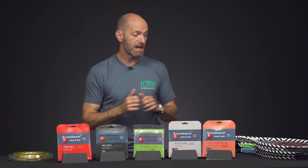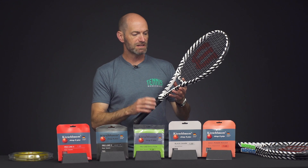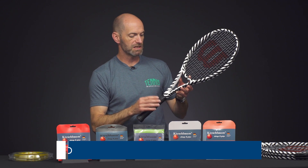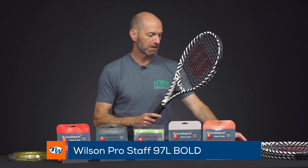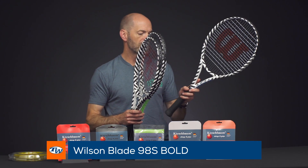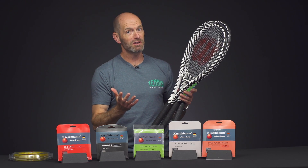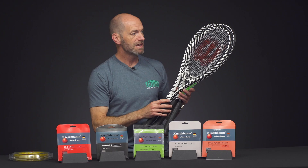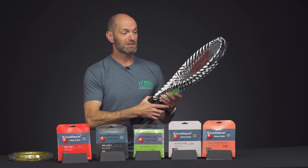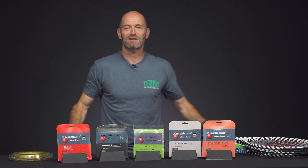Be sure to check out all the gauges we have in sets and reels for each of those strings on our website for more information. Now let's have a look at these cosmetics from Wilson — what I'd call a zebra cosmetic. This is the Pro Staff 97L, and that same cosmetic treatment is also on the Blade 98S and the Ultra 100L. Tell me, do you love it or do you hate it? It's quite controversial and definitely going to make a statement on the court. Look for these cosmetics on the pro tour with some of the Wilson sponsored players, and let us know what you think in the comments. That's all I've got for this week — thank you so much for watching.